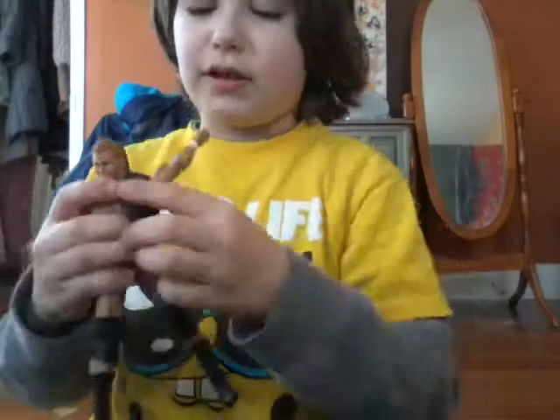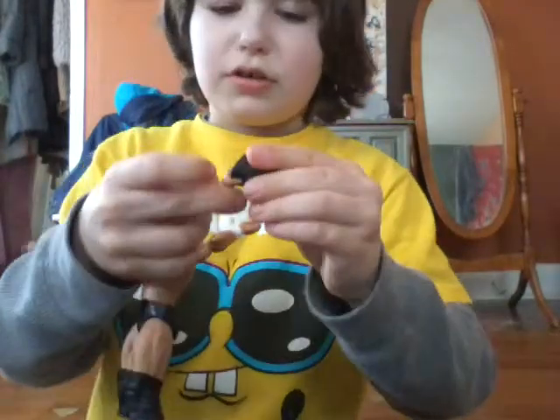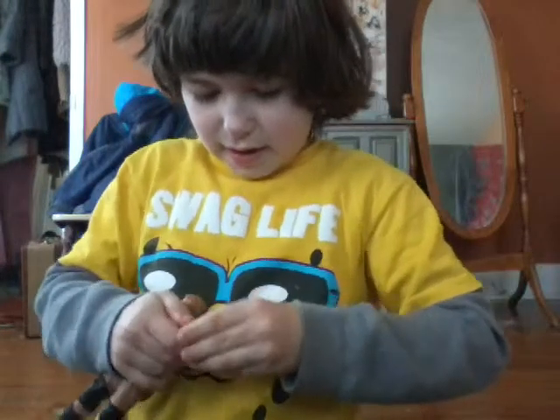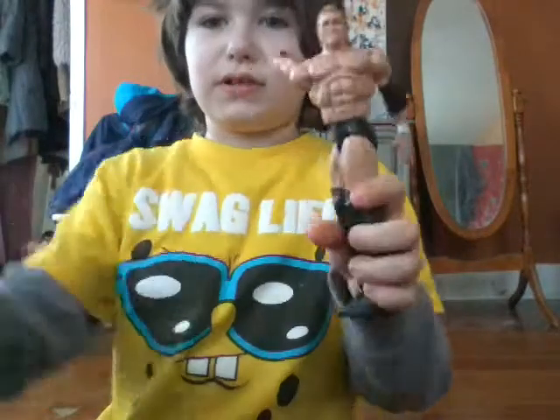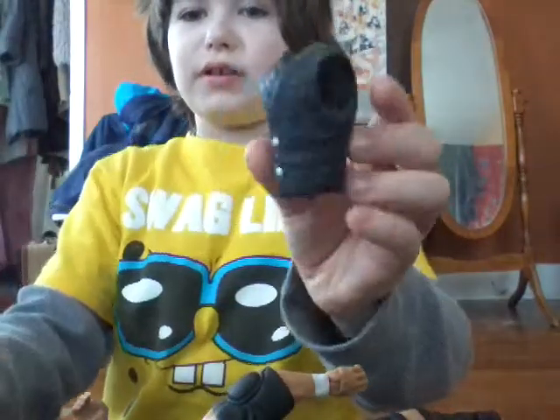I might have to take the elbow pad off to get the vest off. Now I have to slip the elbow pad back on — as easy as that. And here you go, the vest is off. It's pretty dang detailed — it's a pretty cool vest.